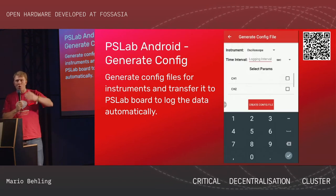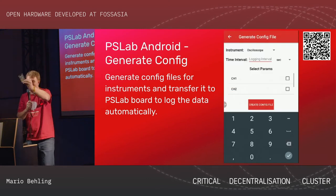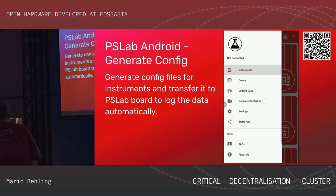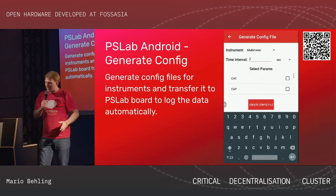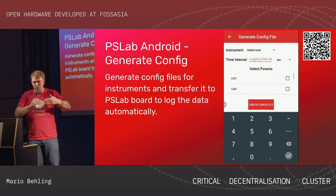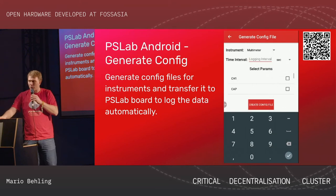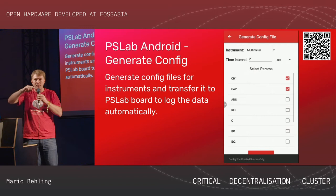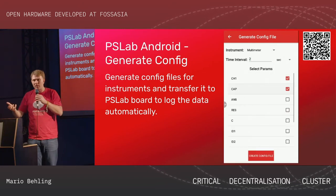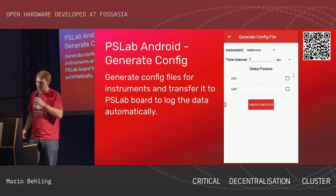The next step is that we want the device to be used as a data logger. You can configure the device — I'll pass the board around so you can have a look. The idea is to connect the mobile phone to the board with a small battery attached. You can tell it to measure every 10 minutes a certain data set. You could distribute many devices and access them through Wi-Fi to collect a lot of data. That's where we're heading next.